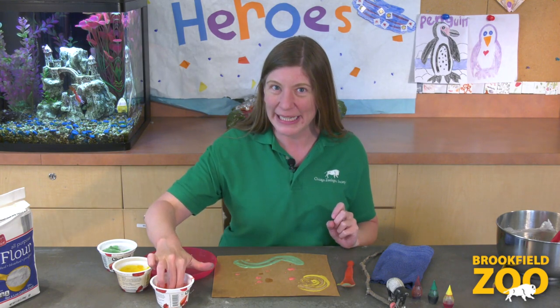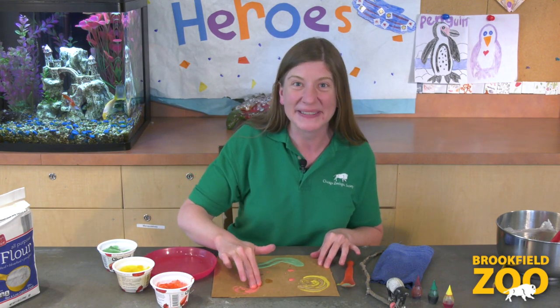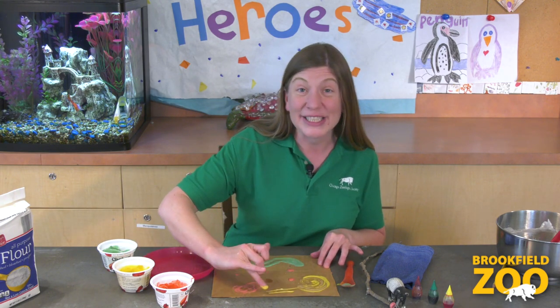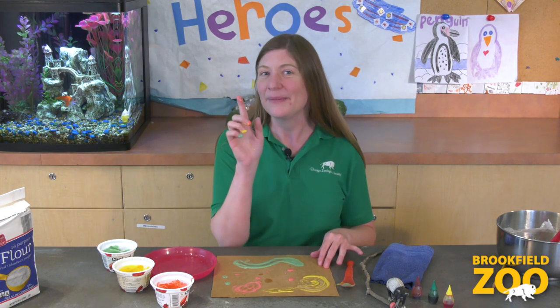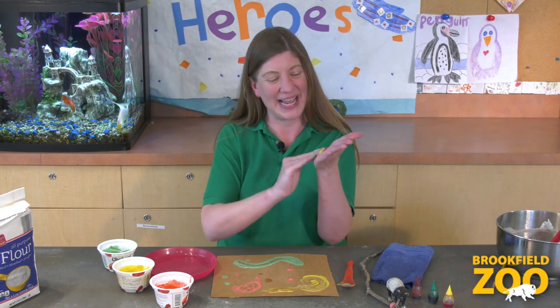We can also use our fingers for painting. We can move and curl our fingers just like a tapir can move and curl its trunk. Let's explore how we can use our fingers to move the paint around on the paper. We can use our fingers to create lines and shapes. We can use one finger at a time or all of our fingers at once. We can even use our fingers to paint our hand and make a hand print on our paper.